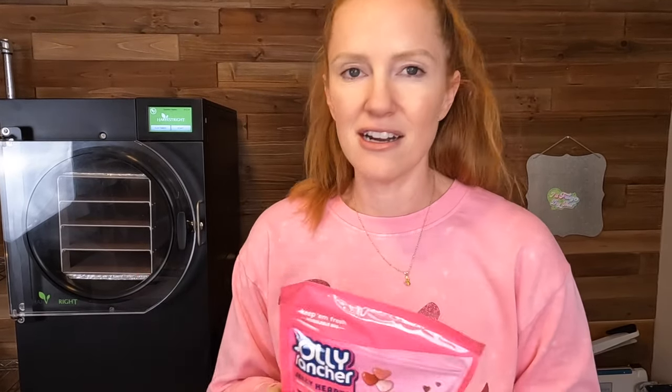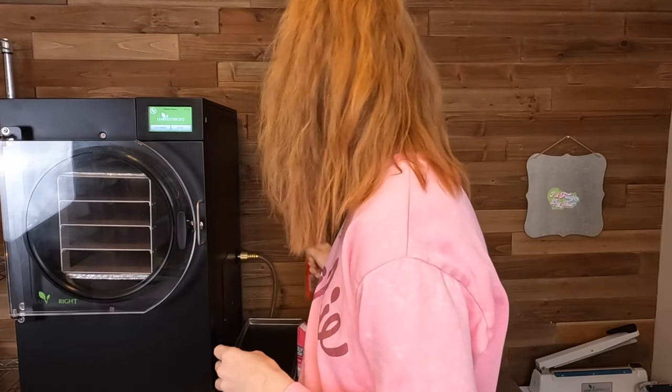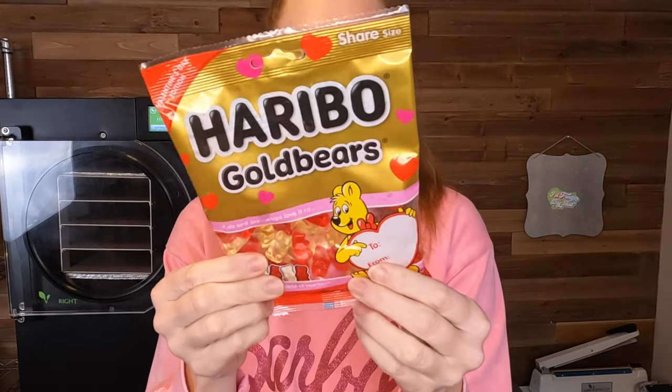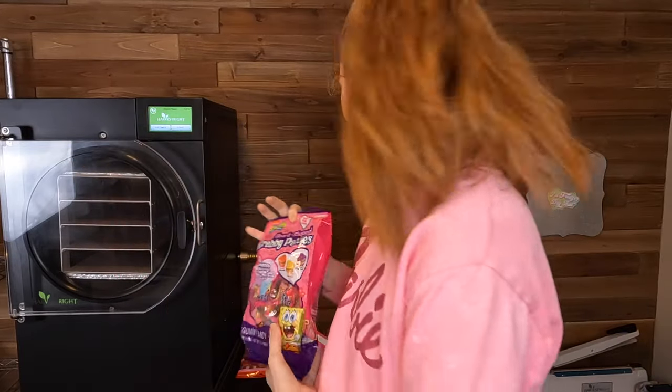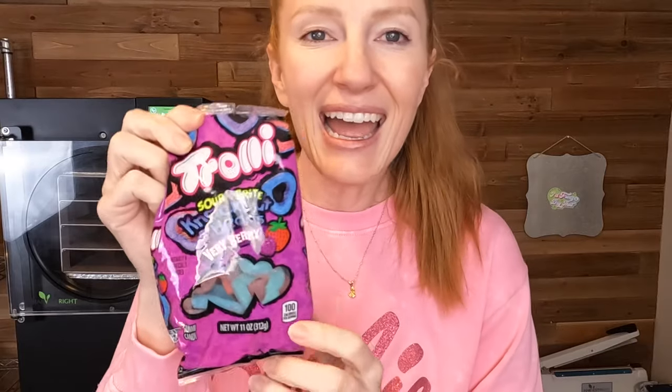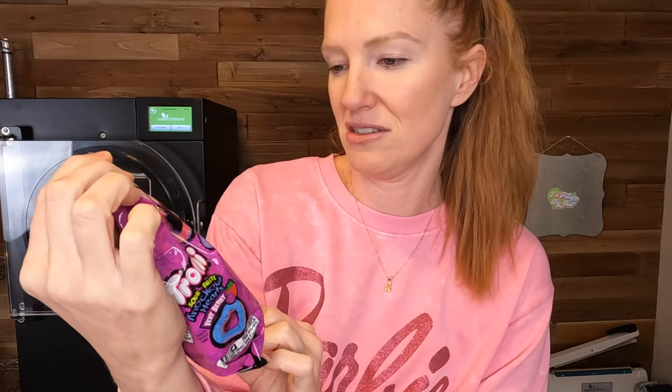I'm wearing pink because I'm doing Valentine's candy today. I found some cute Valentine's candies when I was shopping at Walmart yesterday that I want to try in the freeze dryer — most of them are things I have not tried yet, so we're gonna see how they turn out. They had cute Jolly Rancher hearts, Valentine's gummy bears — the red and white ones, which are my favorite — heart-shaped Krabby Patty candies, and Darling Trolley gummy hearts.